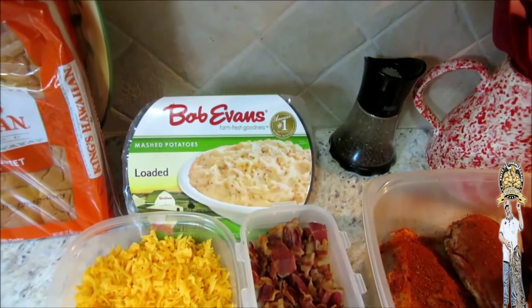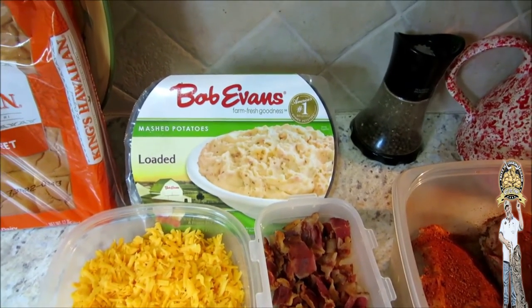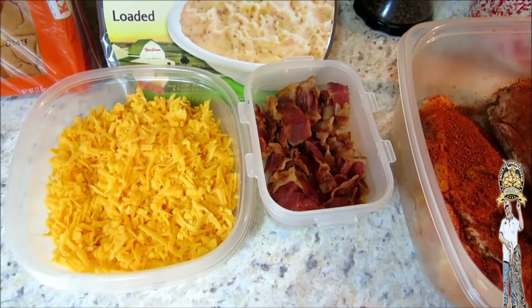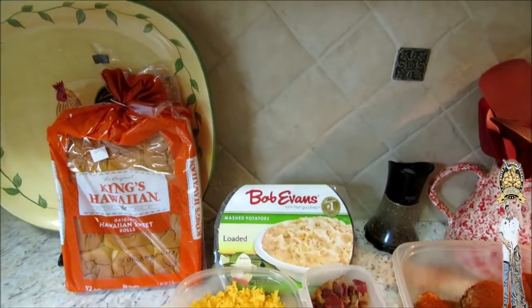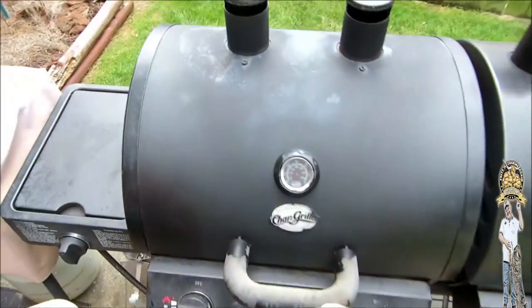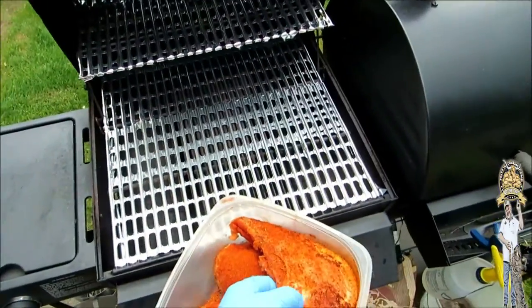Along with the chicken, we're gonna have my standbys — Bob Evans loaded mashed potatoes. They've got sour cream and bacon and everything in them, but we're gonna reload them to the next level. I've got a bunch of bacon right here to put in it and some cheddar cheese. Along with that, we're gonna have some King's Hawaiian rolls. Alright guys, let's get on out back and get this on the Char-Griller.